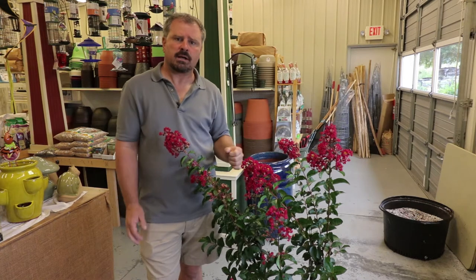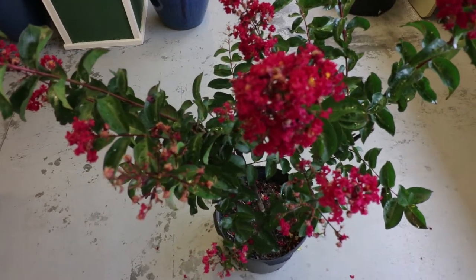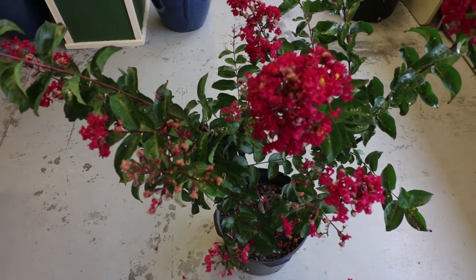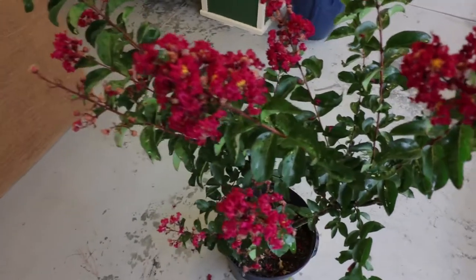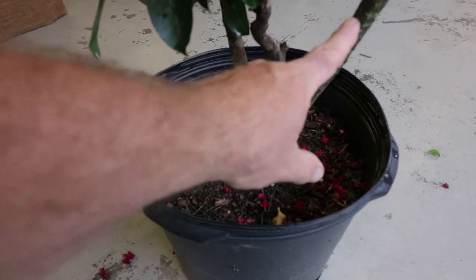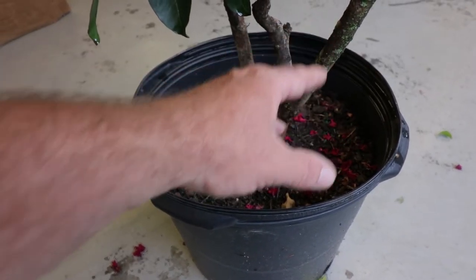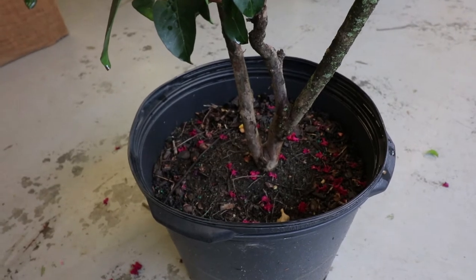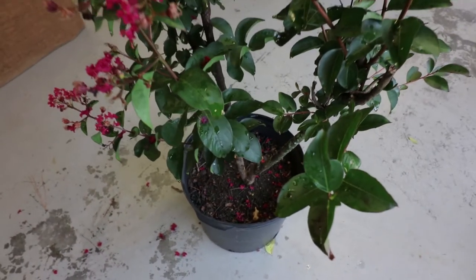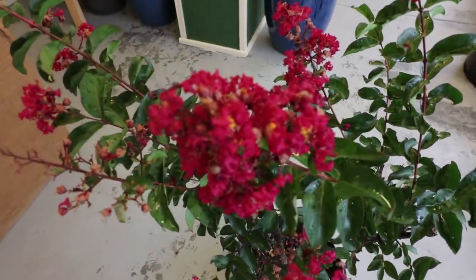Arapahoe has a lot of great qualities. It's going to have that traditional weeping look that we get on crepe myrtles. It has amazing bark in the future. When they're young like this, it just doesn't show up. At some point this will start to flake off and it'll be a reddish color at the base of the plant in the future, which is really quite striking in the wintertime. Then, of course, it has these red flowers on it.